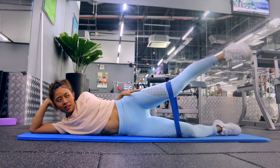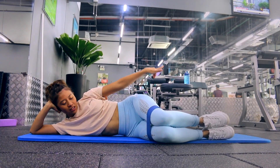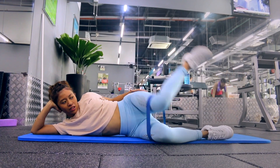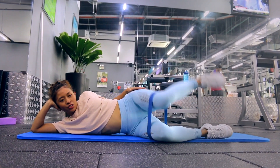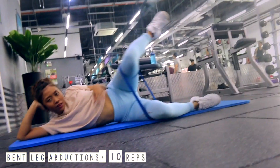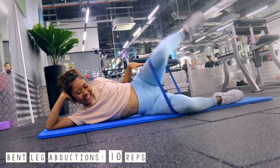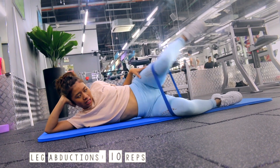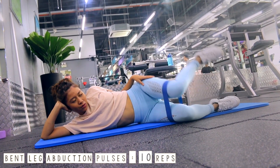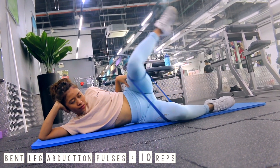Once you're done with those 30 reps of lying leg abductions, bring your knees in to a 90-degree angle, with your toes pointing up and your knees pointing down — this keeps it in an internal rotation. Now lift your leg up. See where my hands are placed? That's where the glutes are, and that's where I'm going to make sure I feel the burn. Once you've completed 10 reps, do another 10 reps with a pulse in the center — and trust me, this one is really going to kill you.